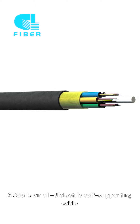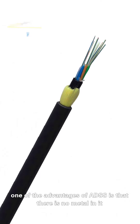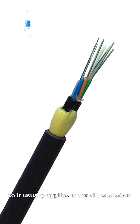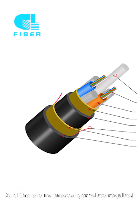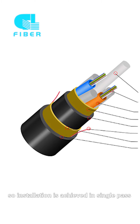ADSS cable is an all-dielectric self-supporting cable. One of the advantages of ADSS cable is that there is no metal in it, so it usually applies in aerial installation and there is no messenger wire required, so installation is achieved in a single pass.